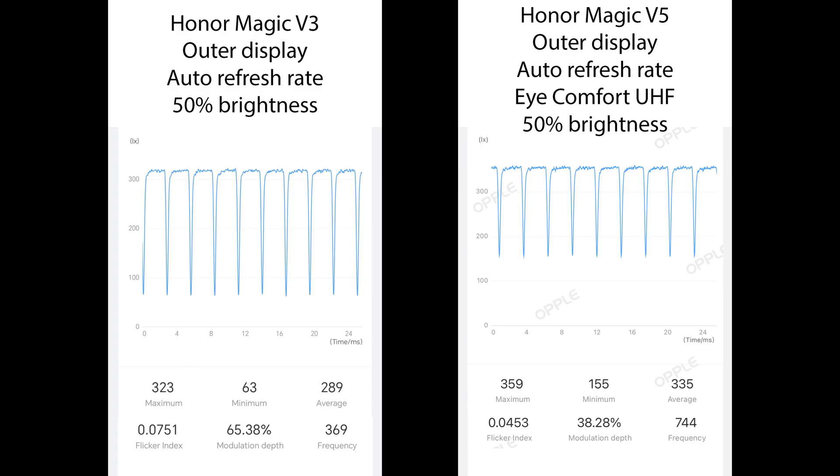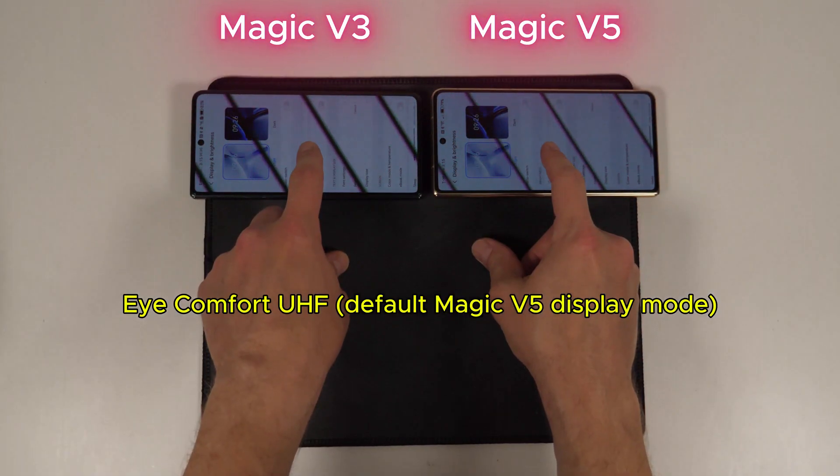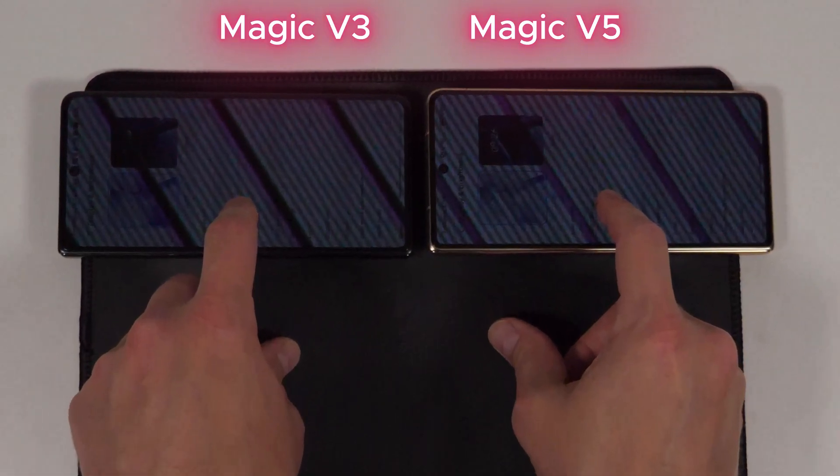What's interesting is that I can eventually pick up the high PWM rate at 10% brightness, even though it's not showing up as 3840 or 4320Hz like it's supposed to, but visually it's clearly using a higher rate than that.